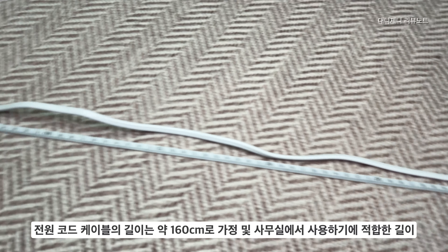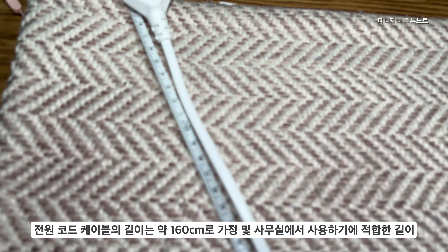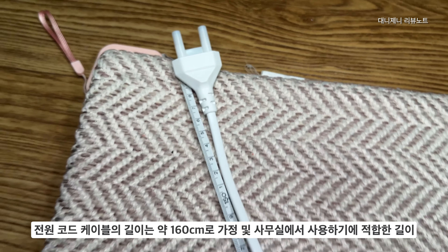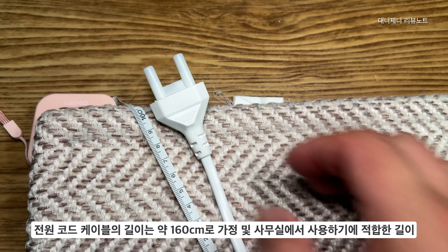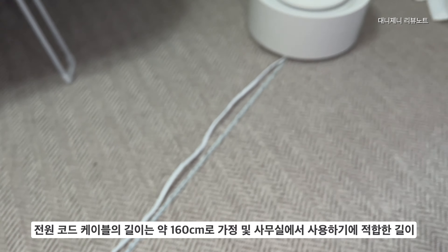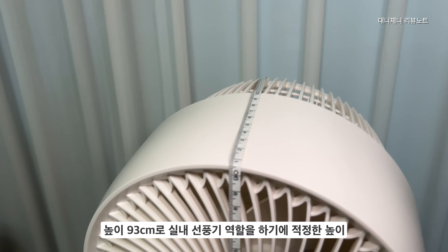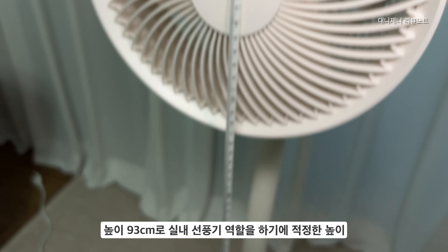전원 코드의 길이는 160cm, 약 1.6m로 가정 및 사무실에서 사용하기에 적합한 길이입니다. 일반적으로 놓는 위치가 벽면 콘센트에서 좌우 측면으로 1m를 기준으로 봤을 때 충분한 거리고요. 이 부분이 안 될 때에는 강력한 전압을 제공하는 멀티탭을 사용하시면 될 것 같습니다. 높이는 93cm로 실내에서 선풍기 역할을 하기 가장 적합한 높이라고 생각합니다.